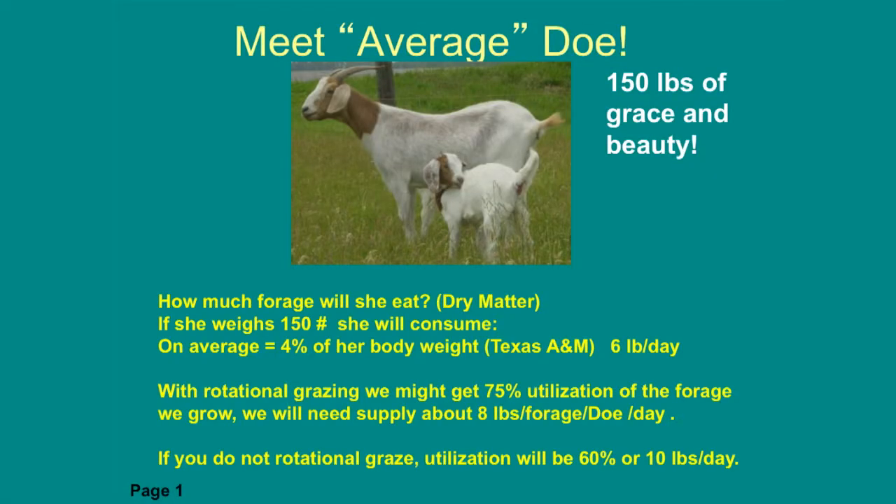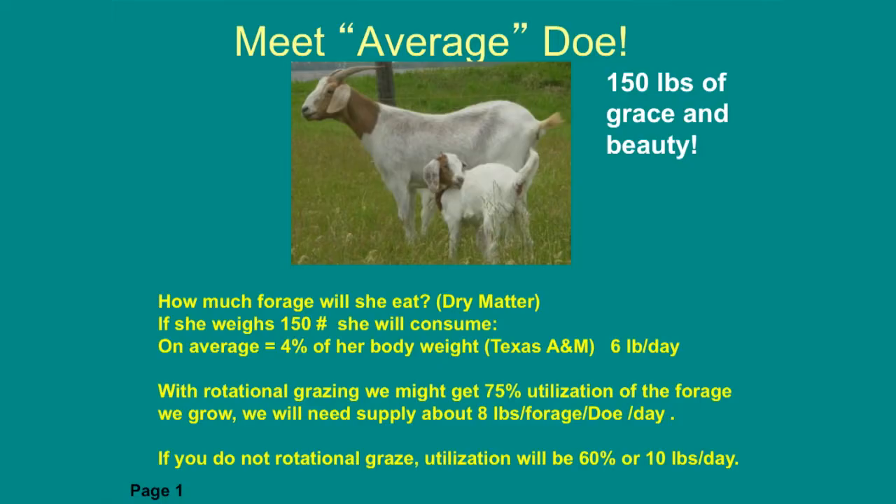We're going to meet the average doe — 150 pounds roughly is what we're going to be using today. A good rule of thumb year-round is that on average she'll eat about 4% of her body weight, and that's six pounds of forage or feed every day.